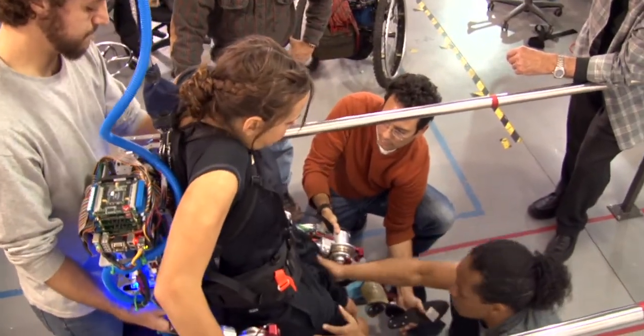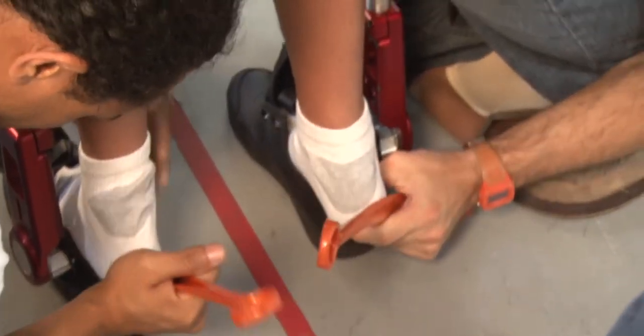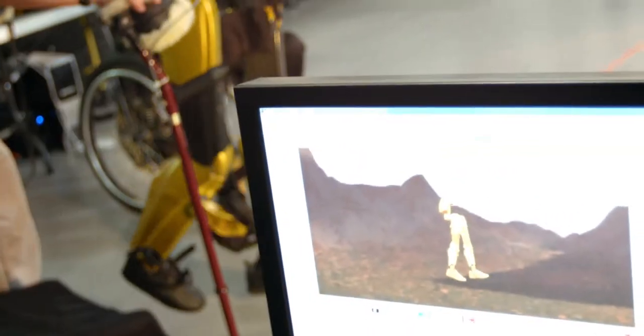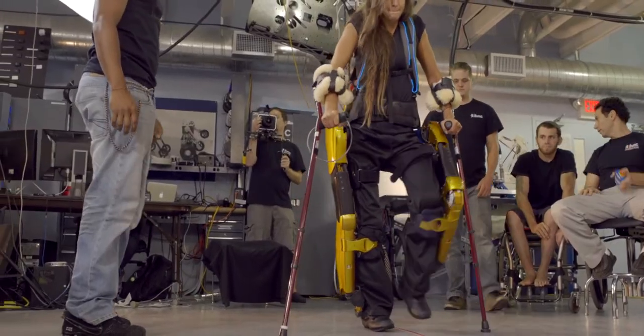After doing our research with that robot, we realized we needed to make some advances so we could do more significant research and get more capabilities out of our next robot. So in our collaboration with NASA Johnson Space Center, we designed a robot called the X1 exoskeleton, which also has motors at the hips and the knees.